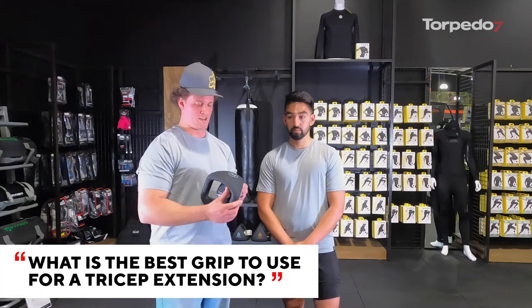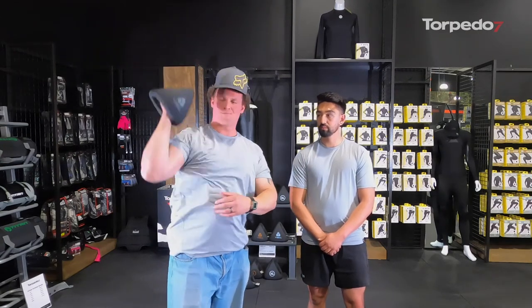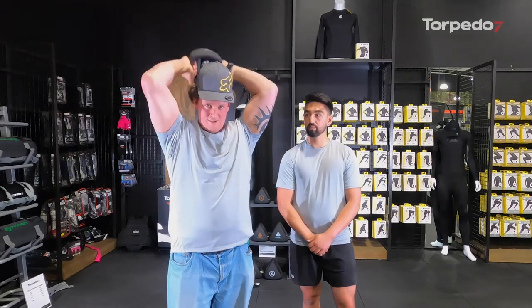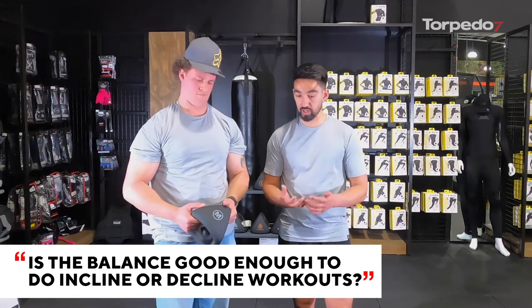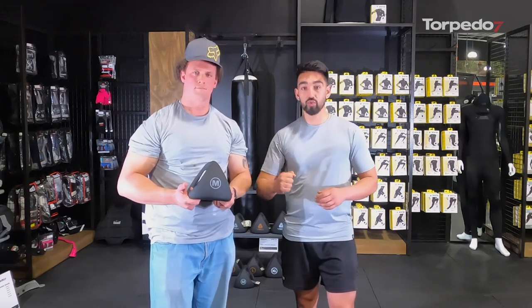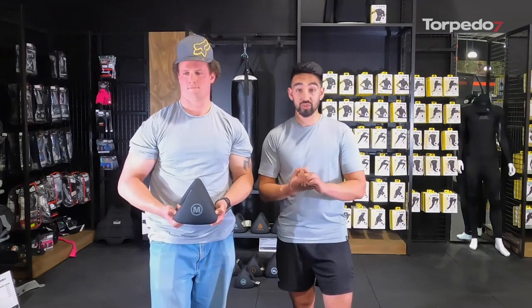A couple of different grip options: you could grip it centrally if you're doing an overhead extension so the weight is distributed nicely and centered. Alternatively you may grip it on the sides if you're doing a double arm tricep extension, which is going to be a lot more comfortable — similar to a tricep rope exercise on a cable machine. For incline and decline you'd predominantly have your hands positioned in the middle of the weight.